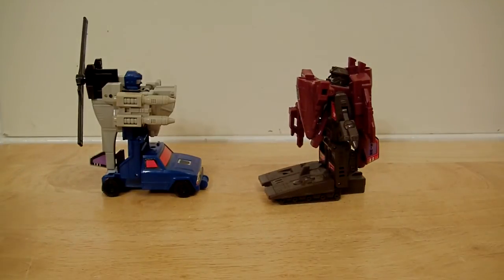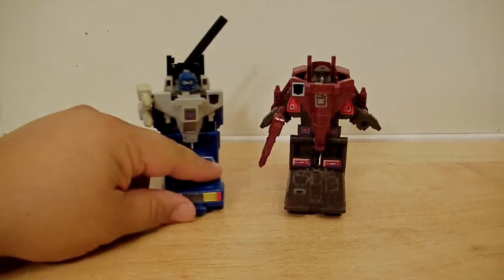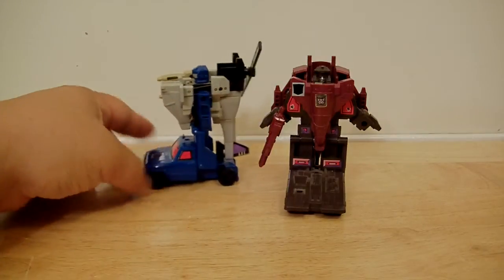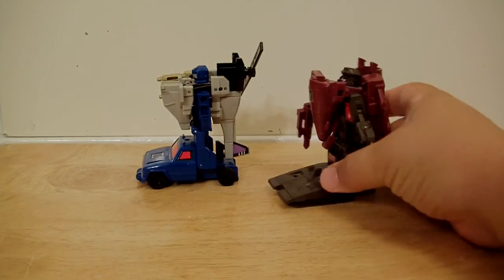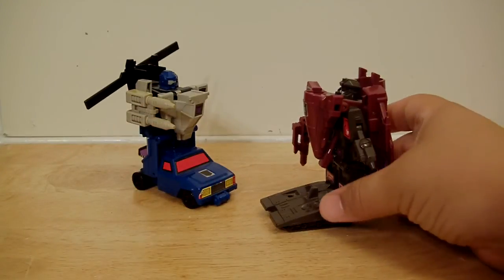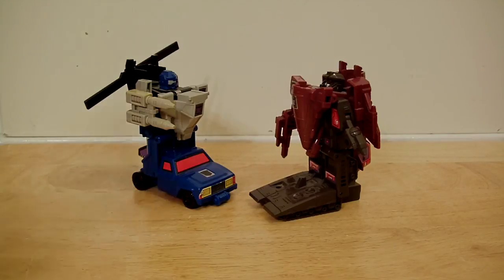So this is a pair of Duocons — they're fairly cheap to purchase online on the secondary market. I got these through buying lots and stuff like that, so they came out pretty cheap. If you can find these and add them to your collection, complete as I have, then yeah, go for it — Battle Trap and Flywheels. And as always, thank you for watching, rate, subscribe, and see you next time on Retro Fridays. Take care, peace.